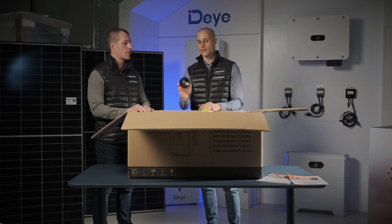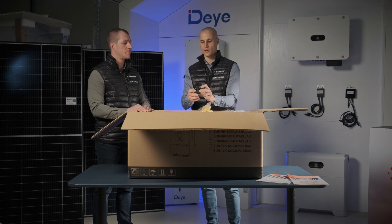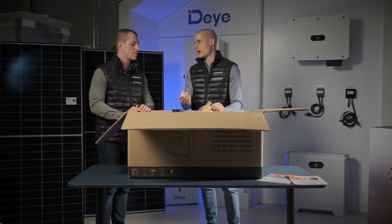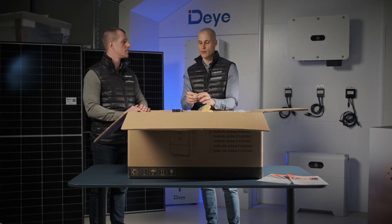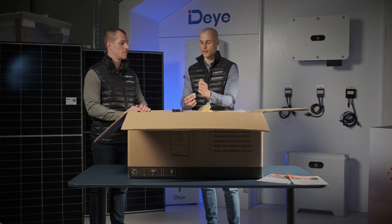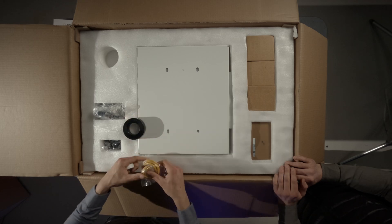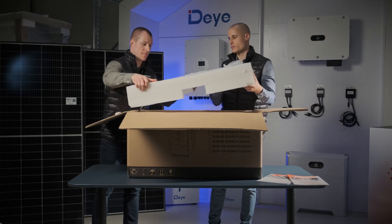Another new addition in the past six months is that two small rings have been included in the box. The larger ring needs to be placed inside the inverter housing and is used for the AC connection — it's essentially a magnetic ring that filters out noise from the cables coming from the AC side. The smaller ring is used for battery communication or any other communication cables. The cable is fed through the ring, which helps filter out any interference or noise that could affect communication, ensuring smoother operation.